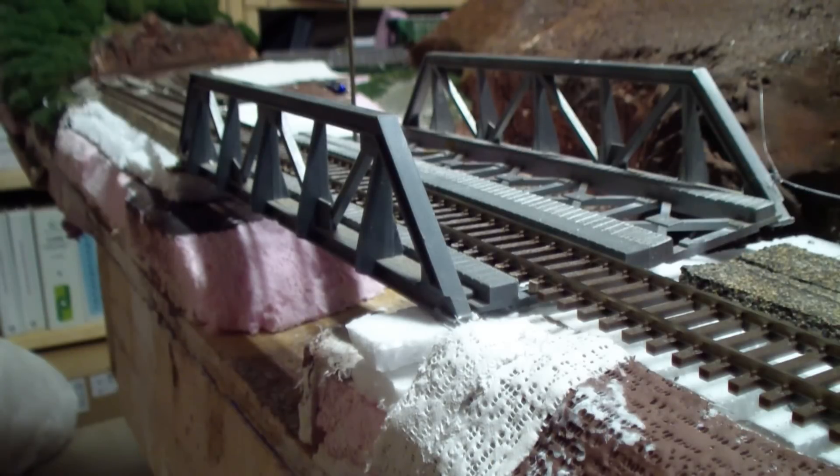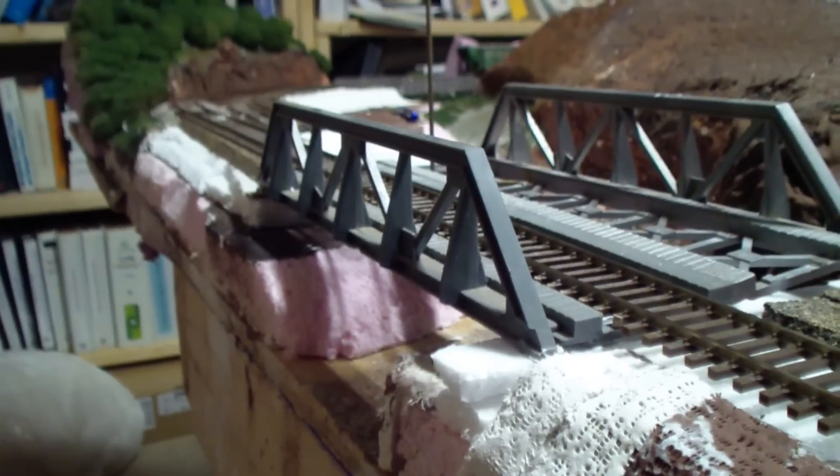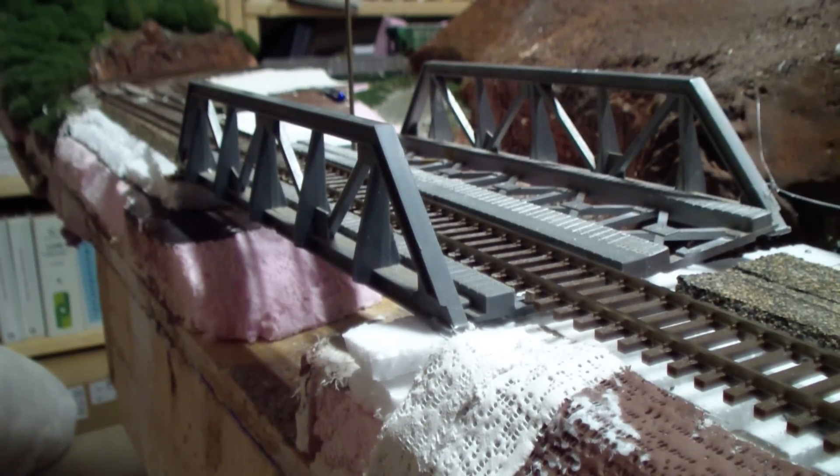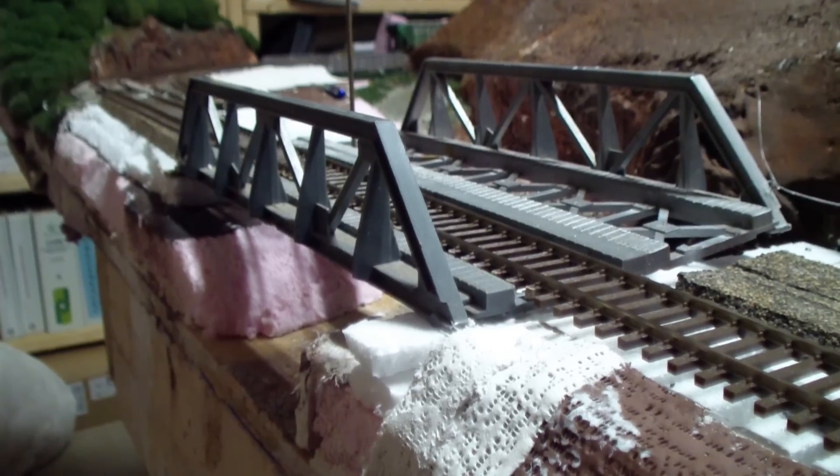When you're building a section of your layout, do it right the first time. This section here I've replaced probably about five times because the first time I kind of cheaped out — I just used what I had lying around and it didn't work. Done that several times and I finally think I'm getting it to where it's nice and smooth. I had several different pieces of foam, wood, and all kinds of crazy stuff. Spend a little extra time and do it right the first time, and it should help you in the long run.